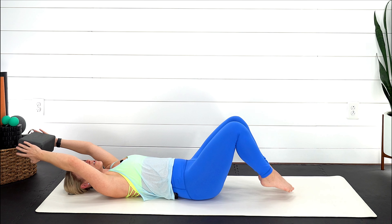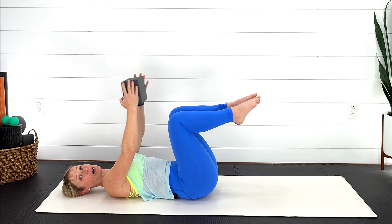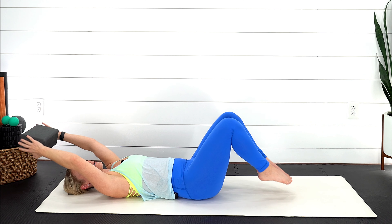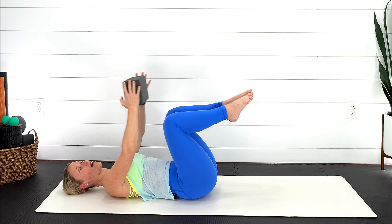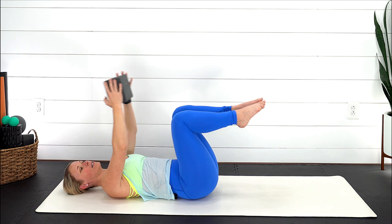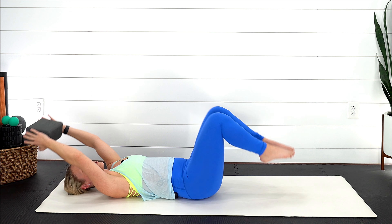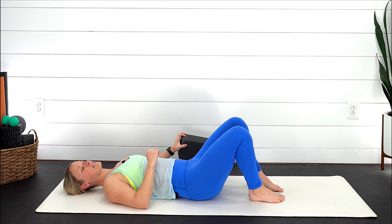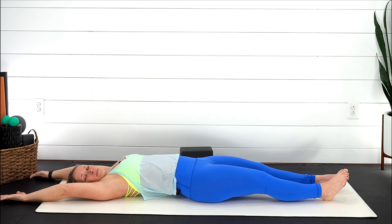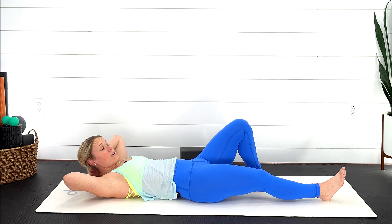Our core likes to work as a system and everything wants to work together. Keep your neck nice and soft — if you notice that when you're doing abdominal exercises it kind of sneaks up into your neck, try putting a pillow underneath your head or your shoulders; that just helps with that alignment. Awesome work, keep going for five, four, three, two, last one.